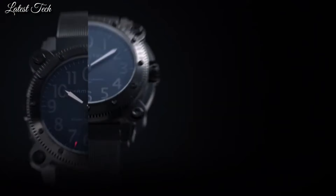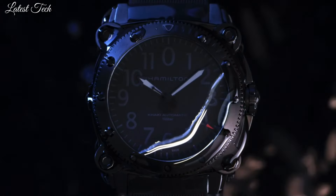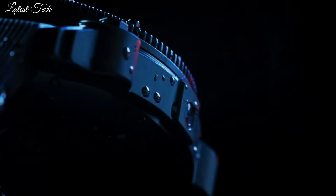Case thickness 46mm. Water-resistant at 100m. Functions: hour, minute, second. Sport watch style.